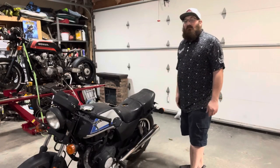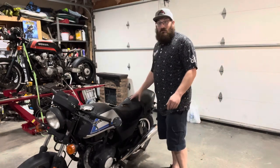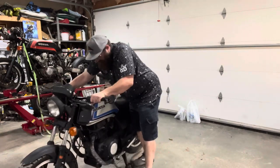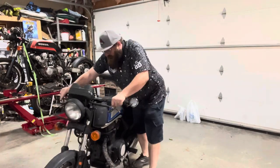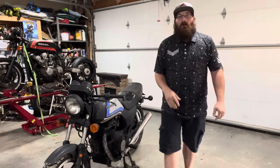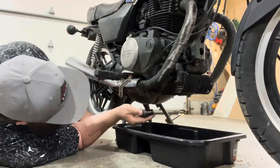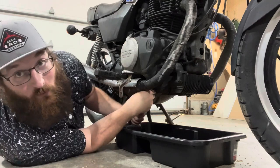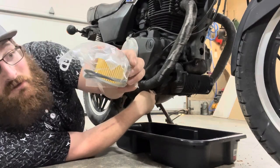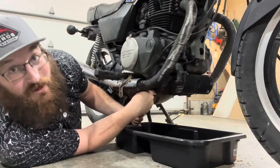Seeing that this does have a center stand, we're going to rock it up on there — with the tires flat it'll make it a little bit easier to work on. First thing we'll do is change the oil. This particular bike takes a 17mm and then a 12mm for the oil filter. The oil filter is a cartridge style instead of a standalone unit.